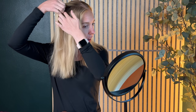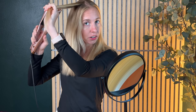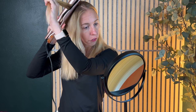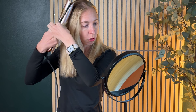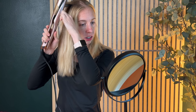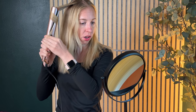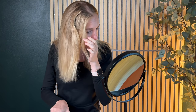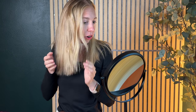Let me show you that one more time. You're gonna take a small piece of hair, separate it, get your tool, and then you're gonna grasp and twist as you pull down. It's gonna twist as you go all the way down, and you can see this little piece here has a nice loose curl to it.